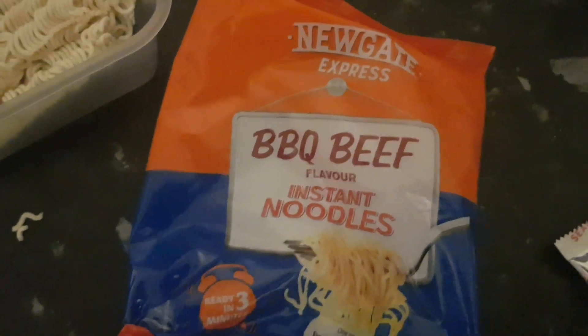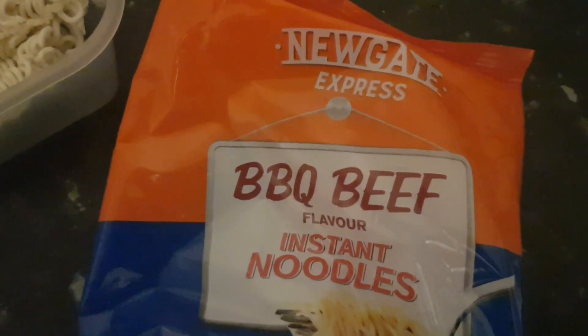Big Daddy Circus, what's this I hear about you challenging me to a cheap food challenge? Do you know who you're dealing with? Hey there, Big D, over in the states — these only cost 39p.